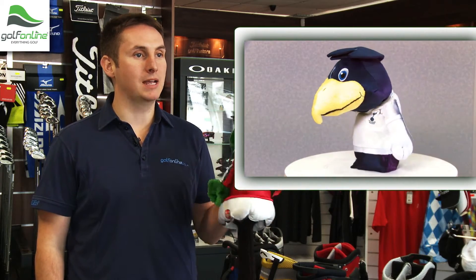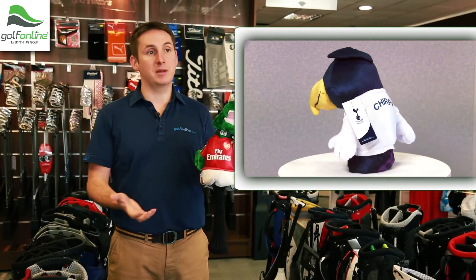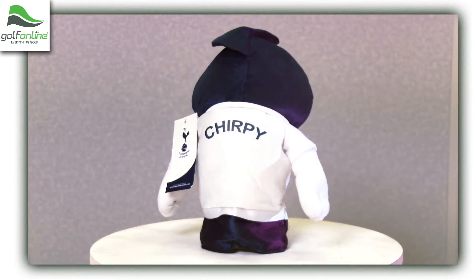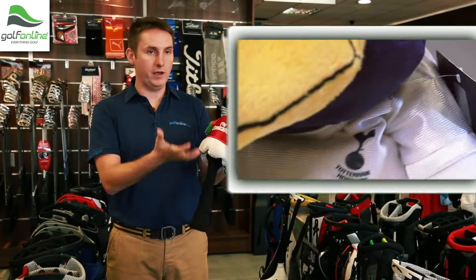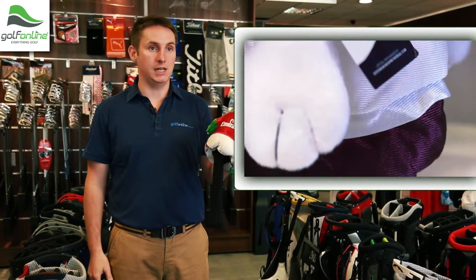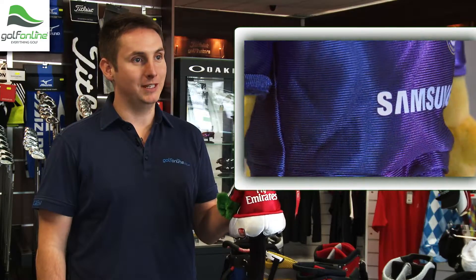What I really like about the Premier League mascot head covers is the fact that you can bring a bit of fun and enjoyment to the golf course. It comes with a long sock to protect the actual driver shaft. It will fit any driver up to 460cc head. It will make a great gift for somebody.